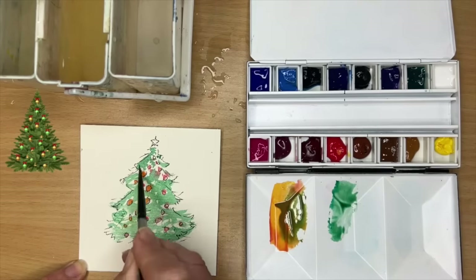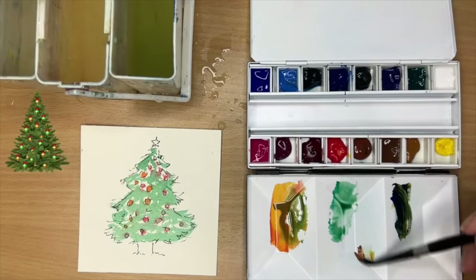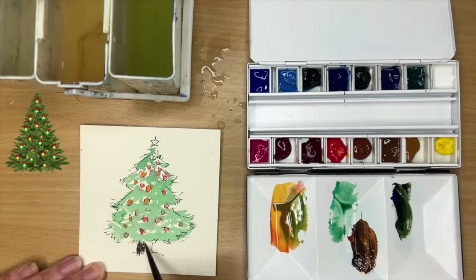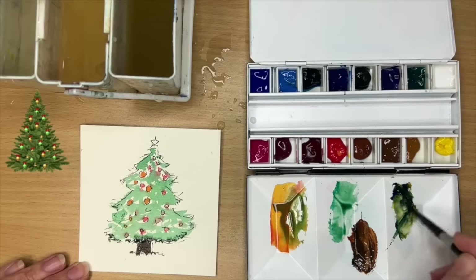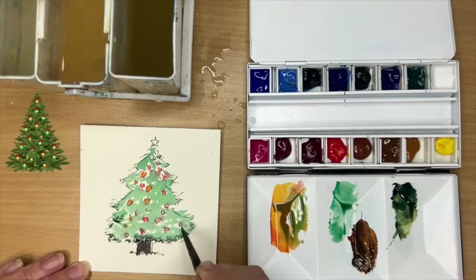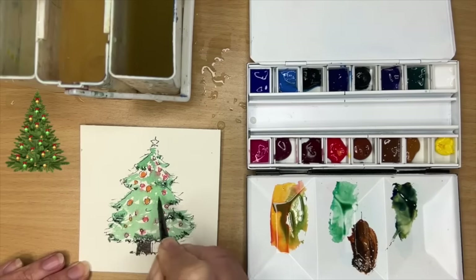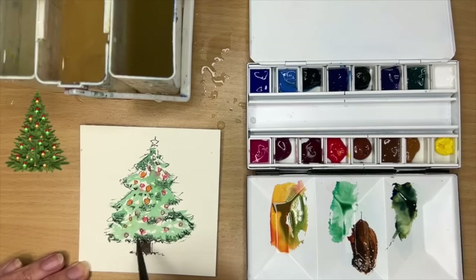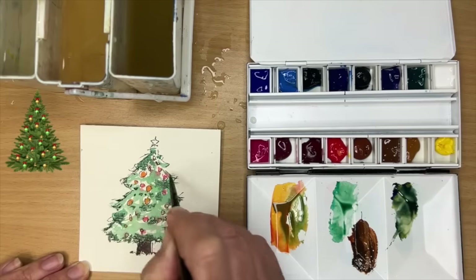I'm mixing up some quinacridone gold with a little bit of ultramarine — it makes a gorgeous dark green, quite thick and creamy. I'm also mixing burnt sienna with ultramarine for the stump or tree trunk, painting that wet on dry, keeping it really simple with the tip of my brush. Then I'm getting a little bit of that dark green and painting some shadow colour wet into wet at the bottom of the branches, adding a few more darks at the edges of the trees, working wet into wet — though you could work damp into wet if it's bleeding too much. Remove excess paint on a paper towel to keep it looking Christmassy and loose.